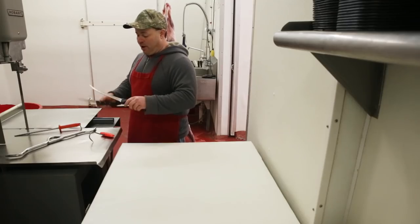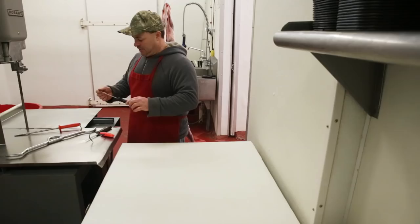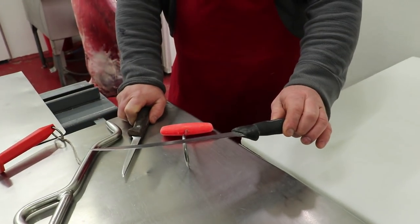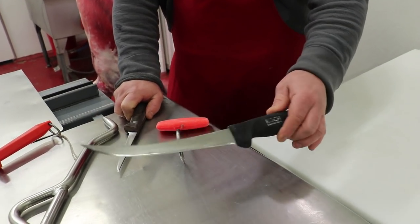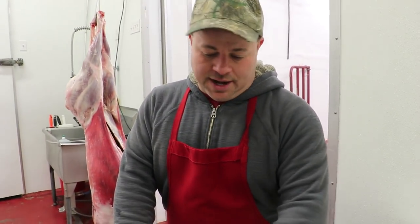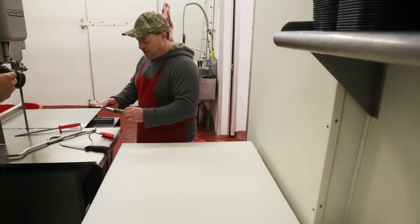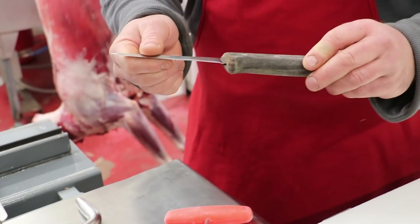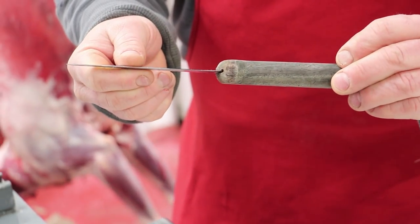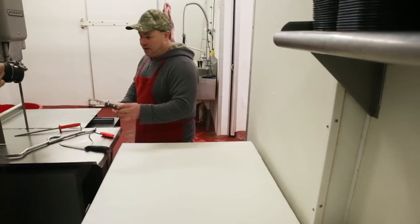Get yourself a breaking knife — also called a steak knife. You don't need a super huge knife because we're not doing anything huge. This is a 9 or 10-inch breaking knife; I got this from Koch Supplies. Next is a 5-inch boning knife with a stiff blade, not flexible. This is a Forstner — I hope I'm saying that right. It's an expensive knife, but if you take care of it, it'll last your lifetime.